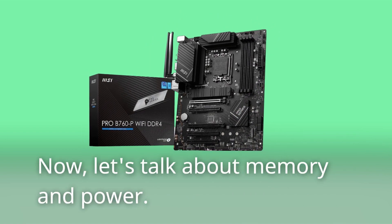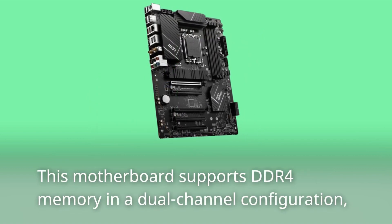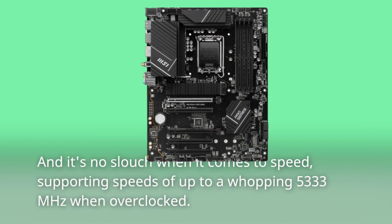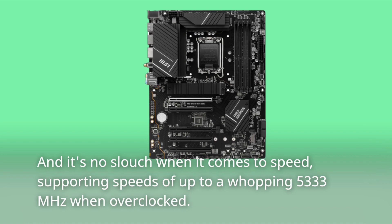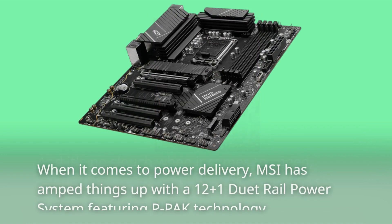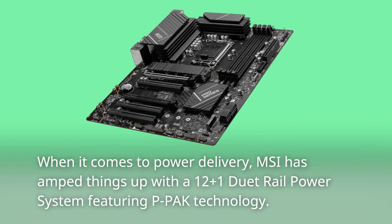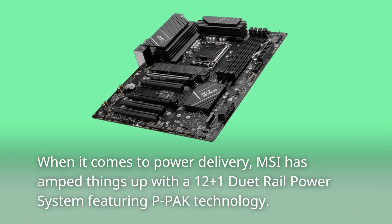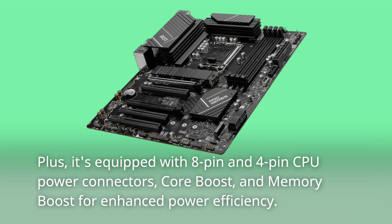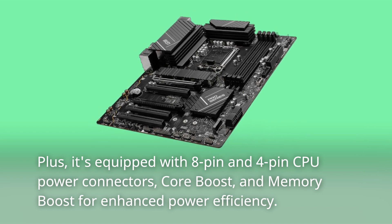Now let's talk about memory and power. This motherboard supports DDR4 memory in a dual-channel configuration, and it's no slouch when it comes to speed, supporting speeds of up to a whopping 5,333 MHz when overclocked. When it comes to power delivery, MSI has amped things up with a 12-plus-1 duet rail power system featuring PPAC technology. Plus, it's equipped with 8-pin and 4-pin CPU power connectors, core boost, and memory boost for enhanced power efficiency.